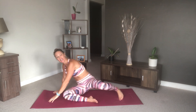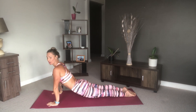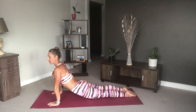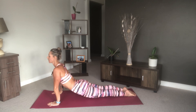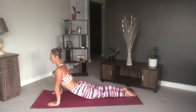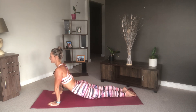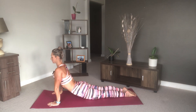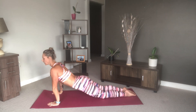Let's start in an upward facing dog. If you can, this early in the practice, try and keep your thighs off the floor — if you can't, that's okay, just warm yourself into it. We're going to stay in some of these poses a little longer than usual. Try and keep your feet together, shoulders down, and breathe. Really push through your palms and make sure your hips are really heavy so we can get that nice bend in the back.